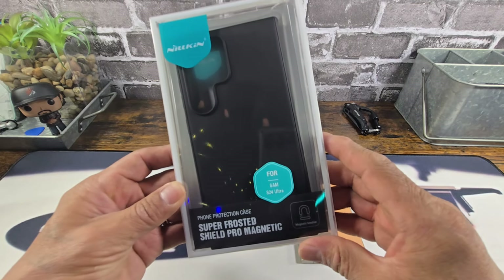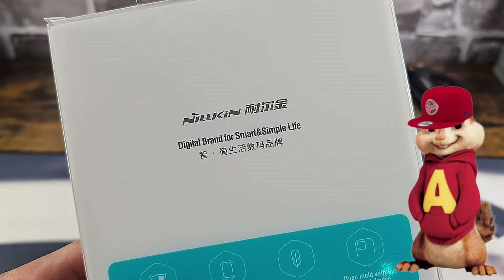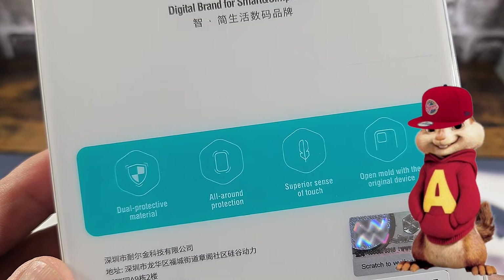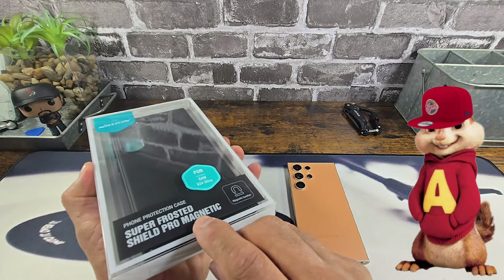Very nice presentation. On the back, got some information. Digital brand for smart and simple life. Dual protective material, all-around protection, superior sense of touch, open mold with the original device. Alright, so without further ado, let's do this.